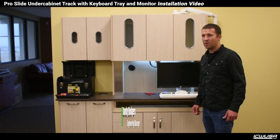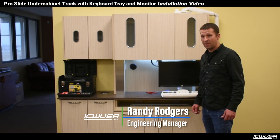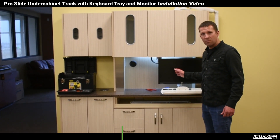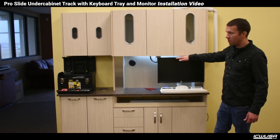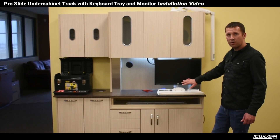Hi, I'm Randy Rogers. I'm engineering manager here at ICW USA and I'm going to be going through the steps to installing our 28-inch ProSlide under-cabinet track with a keyboard and monitor.